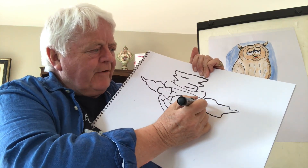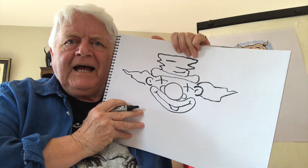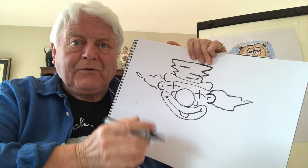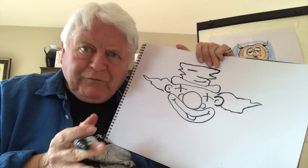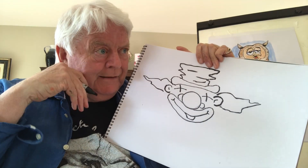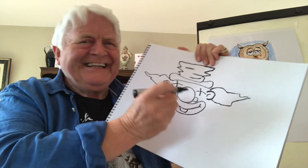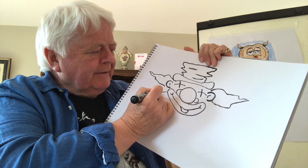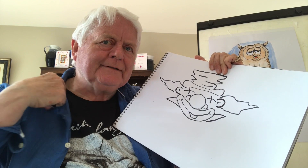Now of course you can make the clown any way you want to — I'm just giving you a rough idea. Just remember there's no one right way to draw; everybody has their own way of drawing. So have fun. If you make a mistake, I promise I won't phone the president and say there's somebody watching me here and they've made a mistake! So don't worry about making mistakes.